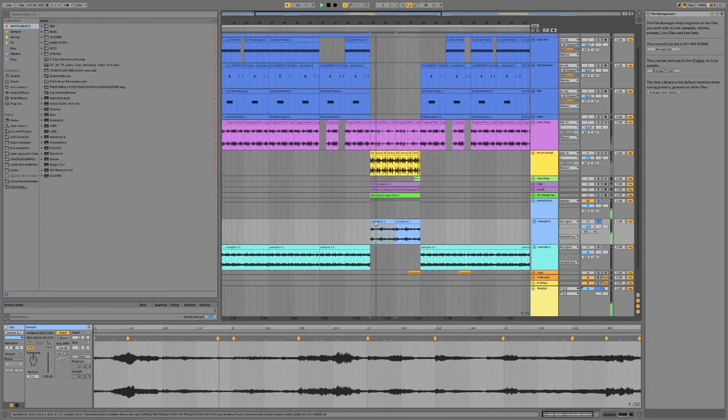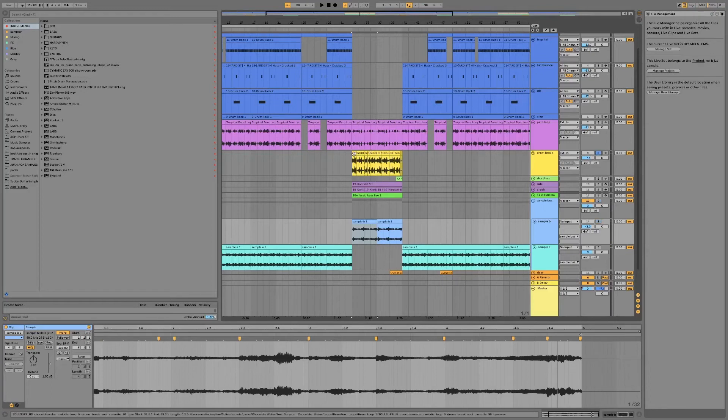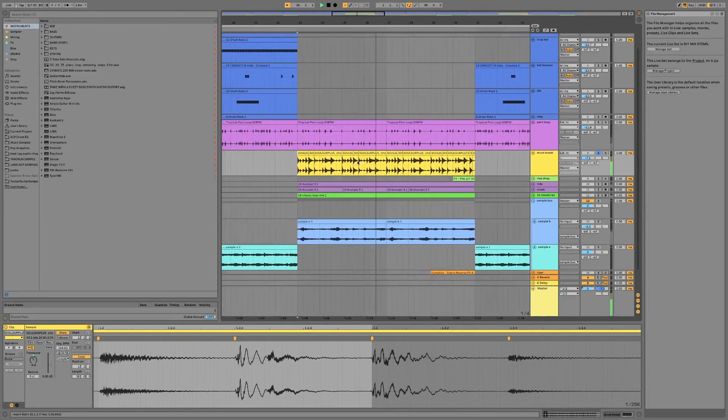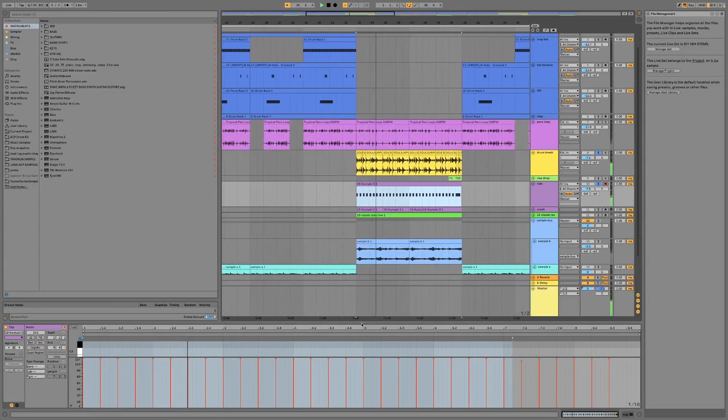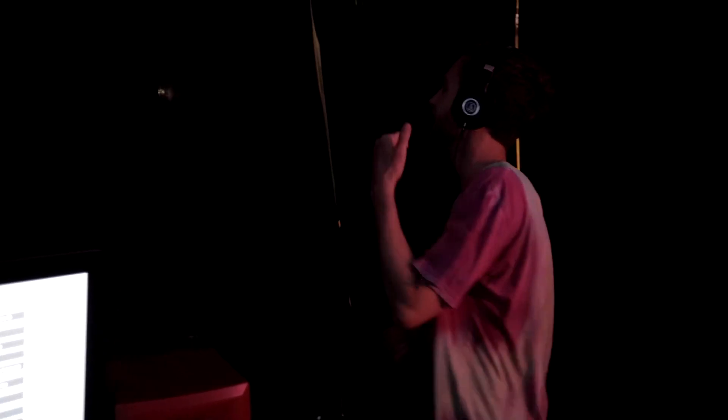Once we had that A section done, we moved into the B section over these chops right here. I knew right away we wanted to do some live, heavy-sounding drums on this, so I chopped up this drum break. If you hear it soloed, it sounds a little stretched out in a way that you might not like, but in context of the beat, it actually sounds pretty hard. Once we had that, we wanted some more live drums on top of it, so there was this ride cymbal that we added on top. And then on top of that, we also added a crash on every one hit.